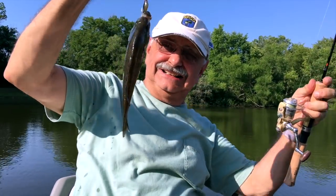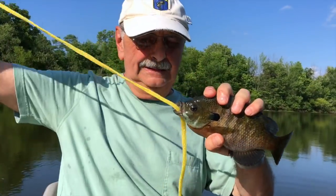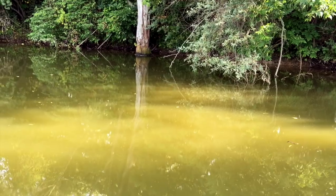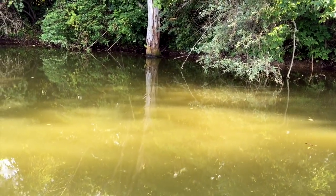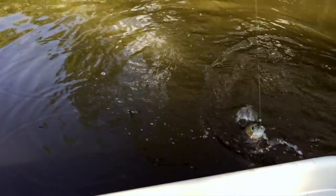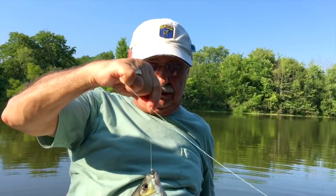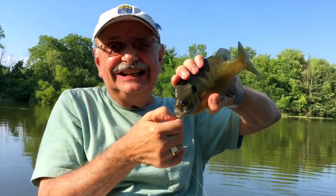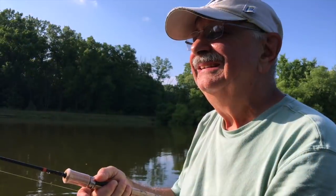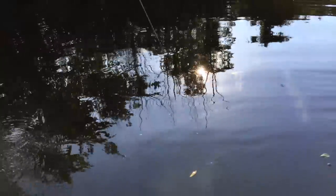That's a nice bluegill to start off with. Got one. Got another good one. I didn't think I could — I thought it was too warm today. I think I got one.